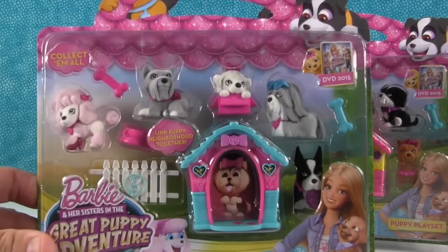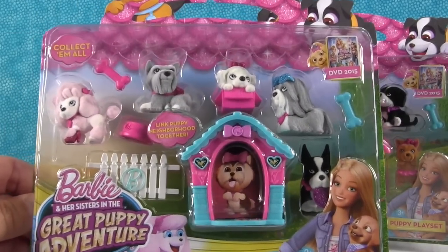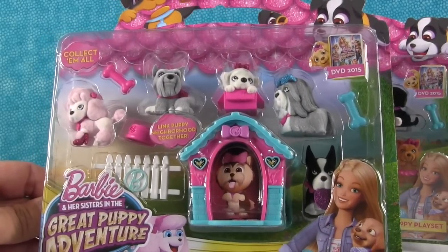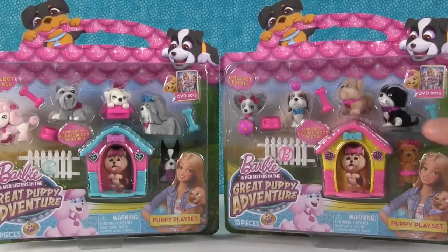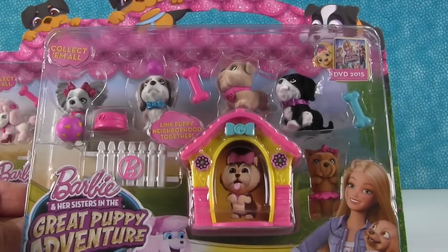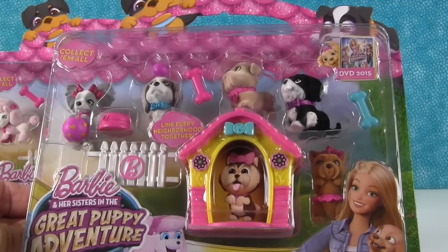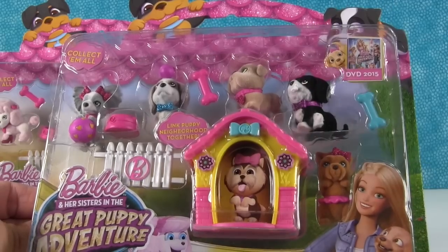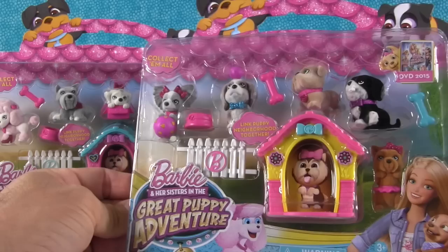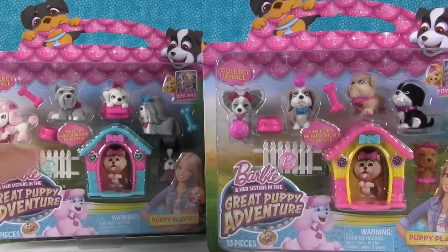We got these two different puppy play sets. I'm not sure if there are more of these or not, but these are the two that we got. I'm excited because you can link the puppy neighborhood together — that'll be fun! This is a new DVD that is coming out, or maybe it even is out right now. It looks like you get five puppies in the pack, a little doghouse, and some accessories. We were really excited to see these because they reminded us of Puppy in My Pocket. So why don't we take these out of the package and take a closer look?